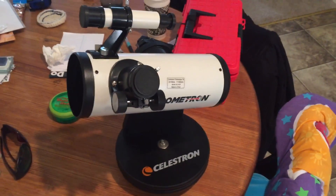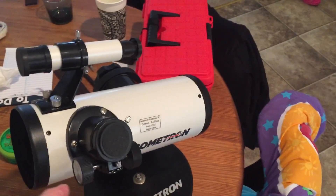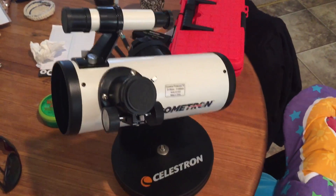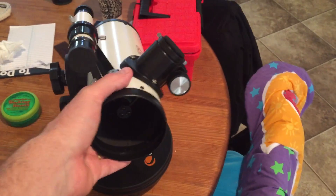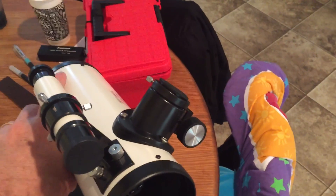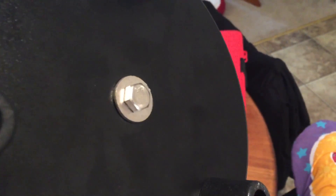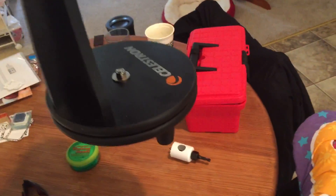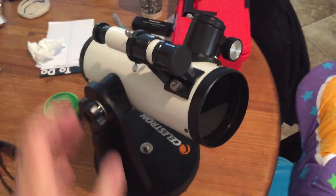If you're buying one for yourself, I would recommend checking out Orion. For twenty or thirty more dollars you can get a 100mm tabletop scope — a little bit better quality. This one is decent but the small scope on the bottom would need to be adapted to mount it to a tripod, whereas the Orion model doesn't — it will already bolt to a standard camera tripod.